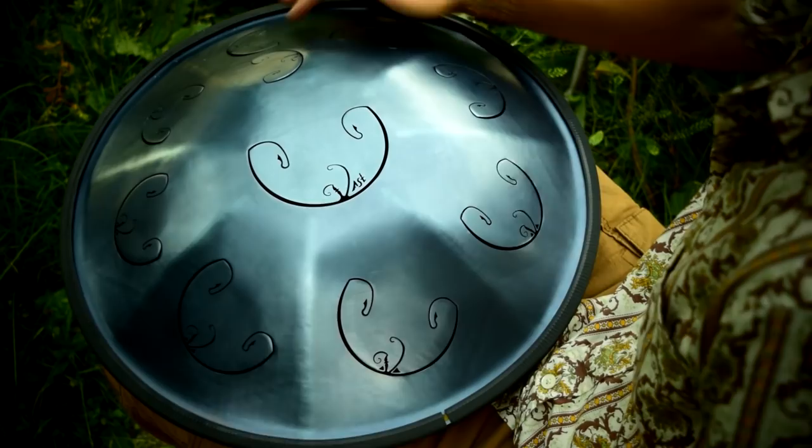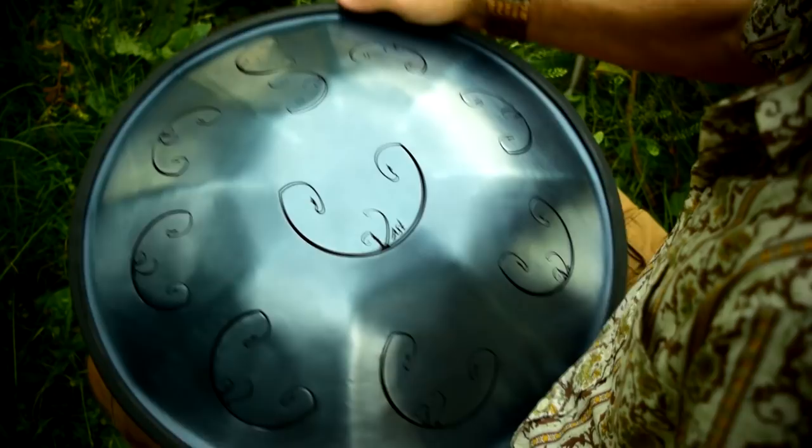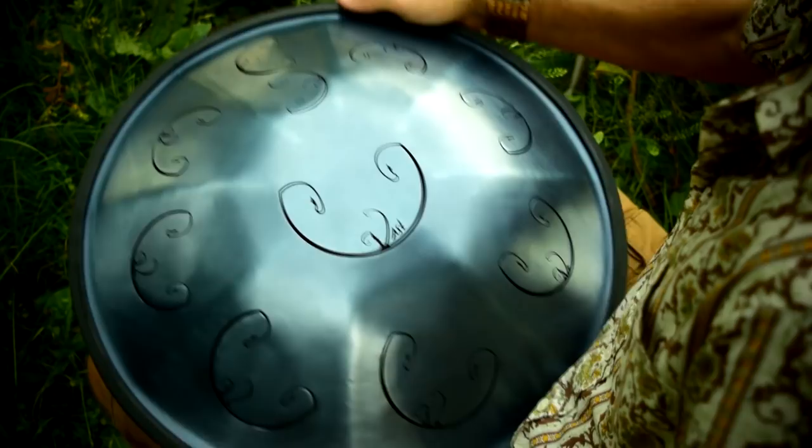The next part is the top note. This part is optional really — you could certainly just leave it at that, and then go back to the beginning again.